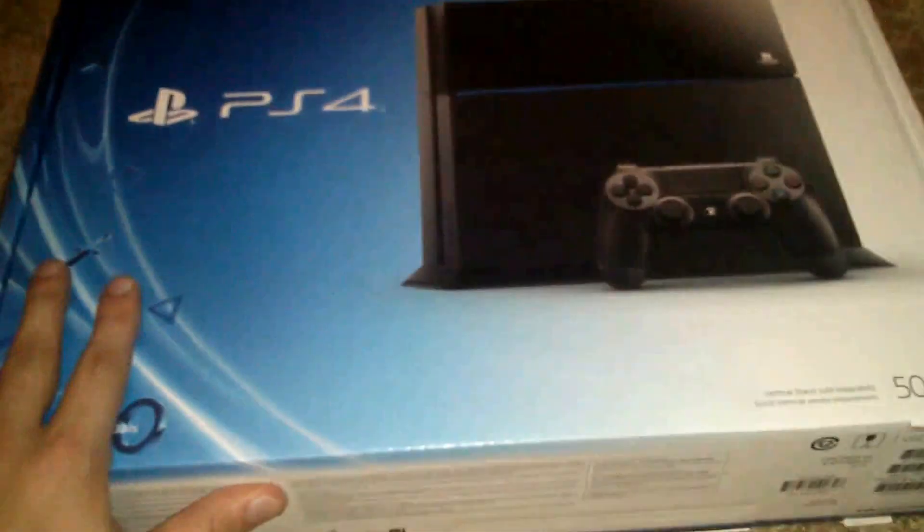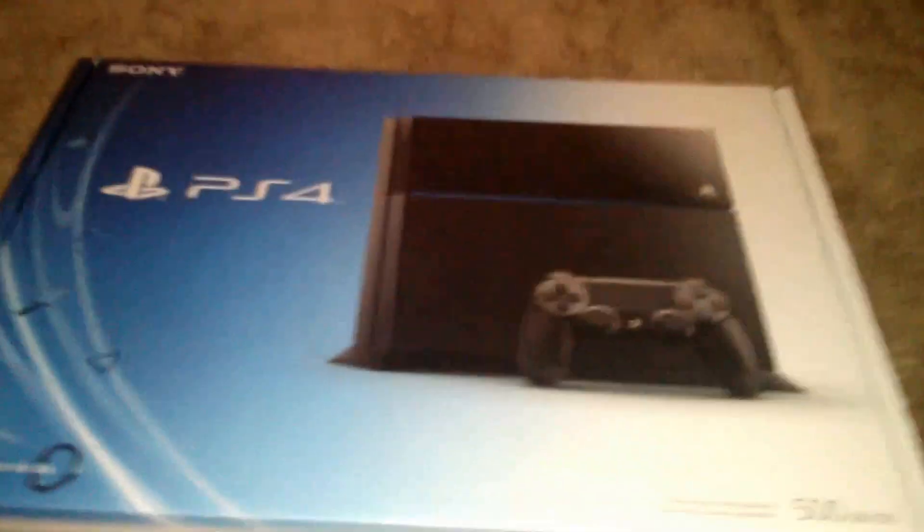So this is what we've got, and we're going to get to opening it. I have a Swiss Army knife around here. I am holding this at the same time that I'm opening it, so bear with me. But here we go.